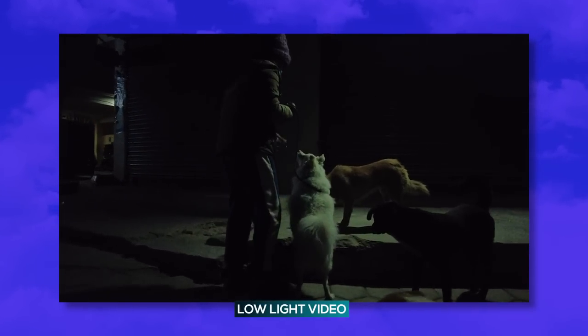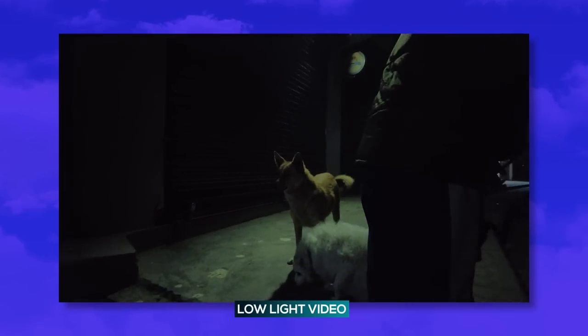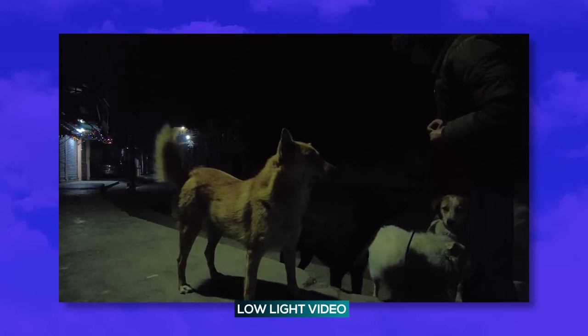I also tested its camera quality in nighttime, and well, it's nothing out of the ordinary. The footage does not come out grainy even at extremely low light conditions, such as this one where my sister is feeding street dogs at night. I can assure you that the footage from the Pocket 2 has turned out brighter than the actual ambient lighting.